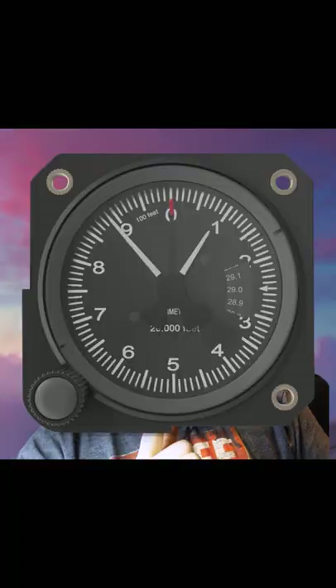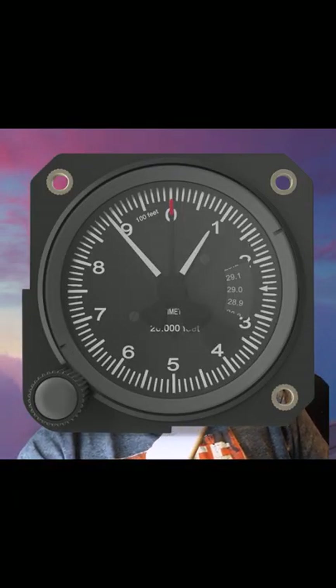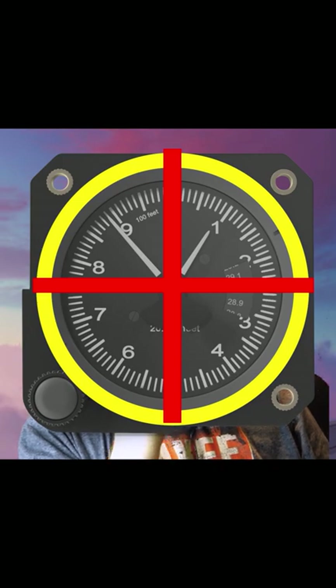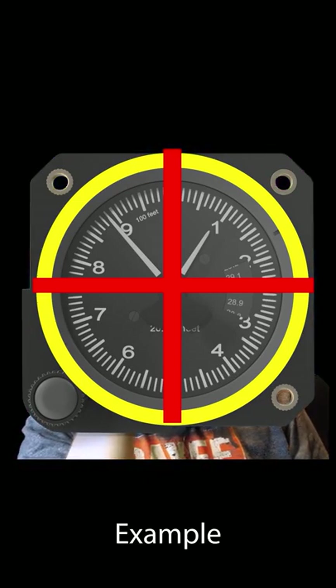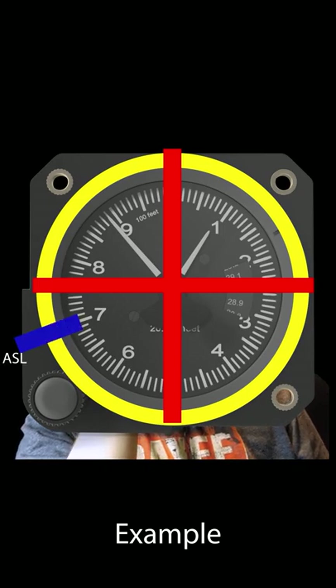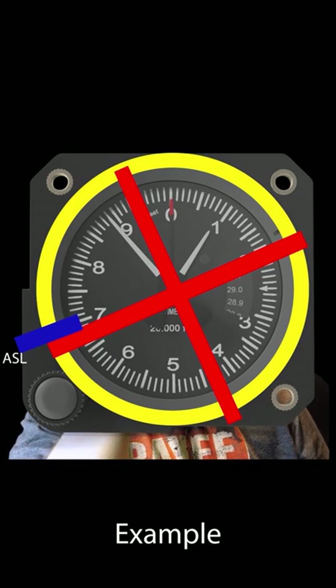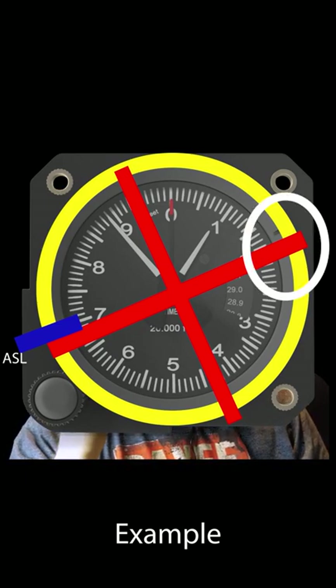If you suck at math like I do, on a good old steam gauge altimeter, think of it like a clock. For your turning altitudes of 500 feet and 1000 feet, just take your circle and cut it into four. You already know that half the circle is 500 feet. Field elevation is like 700 feet — you already know that — so you just look directly across and that's around 200 feet. When your little 100-foot hand hits 200, that is when you're 500 feet.